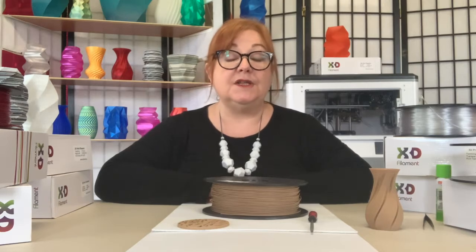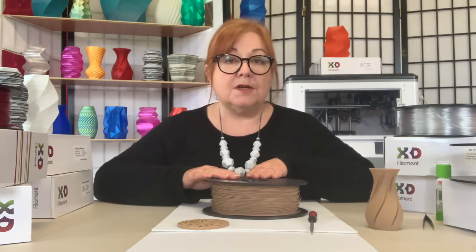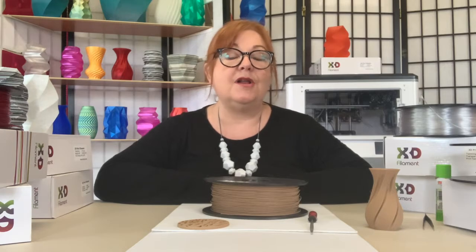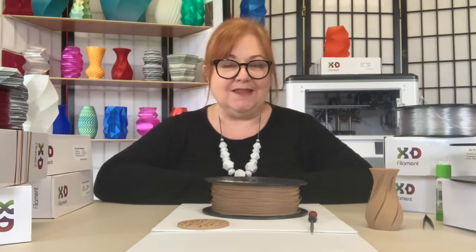X3D has a great range of these filaments, like this Pro Wood, which can be printed easily on most printers to achieve unique results. Pro Wood is made from real recycled wood mixed with a natural polymer and is one of the easiest wood filaments to print with.